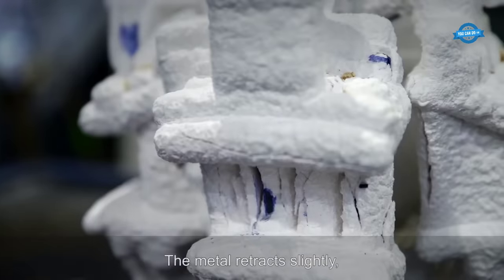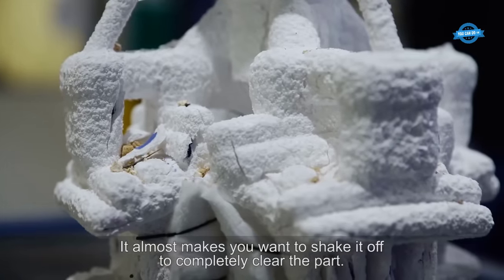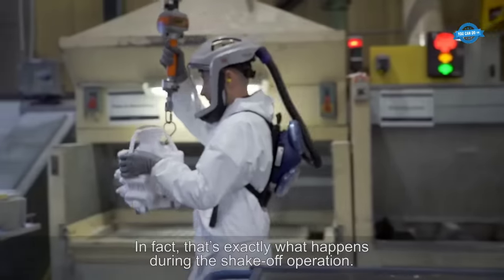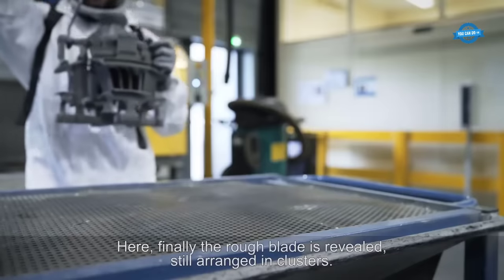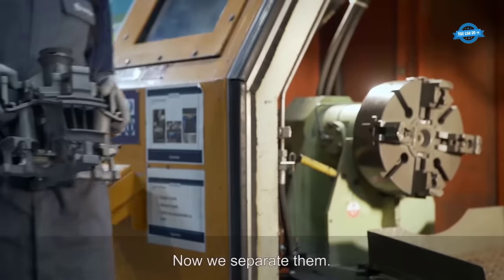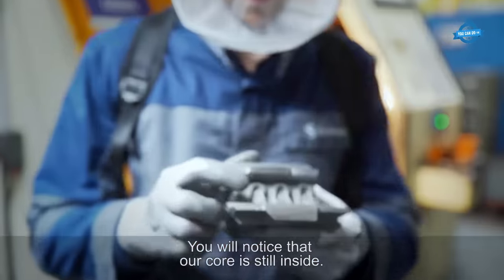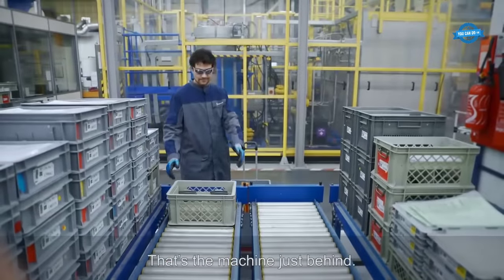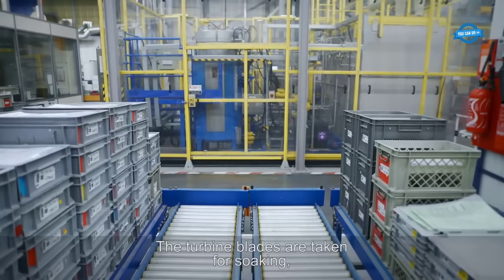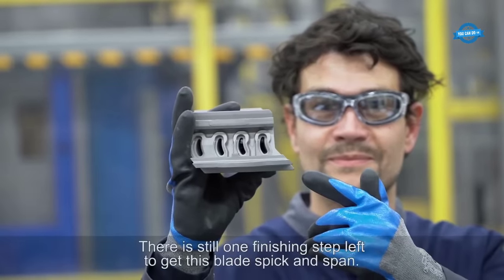After cooling, the metal retracts slightly, causing the ceramic shell to develop controlled cracks — a phenomenon known as shake-off — which is essential for easily removing the ceramic shell. The rough blade emerges, still connected to neighboring blades by the clusters. These rough blades then undergo various finishing processes: metal stellites are added to areas prone to friction to reduce wear, grinding operations achieve a more precise shape, and adjustments round off any sharp edges.